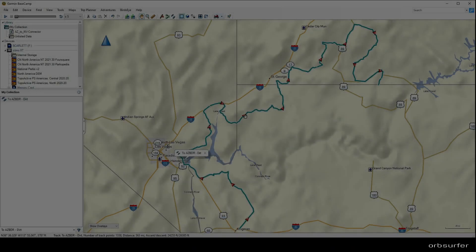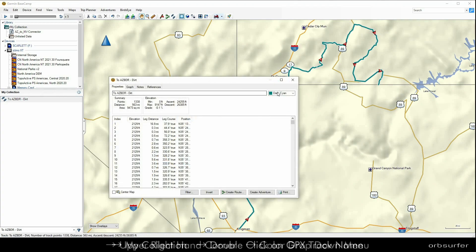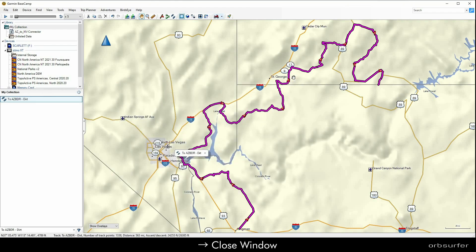I don't like the default dark green color, so I always change it. You do that by double clicking under My Collection on the route name, and then in the upper right-hand corner you can see the options for different colors. I always choose magenta because it really pops, and then you just close the little window.